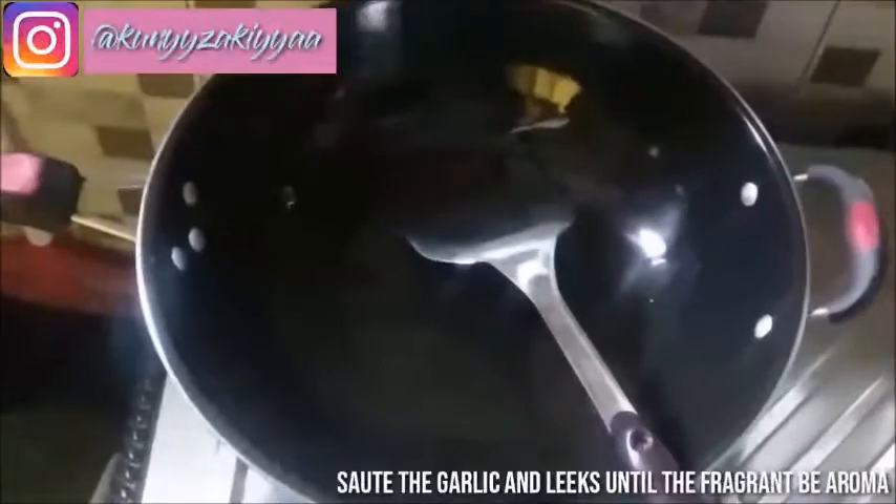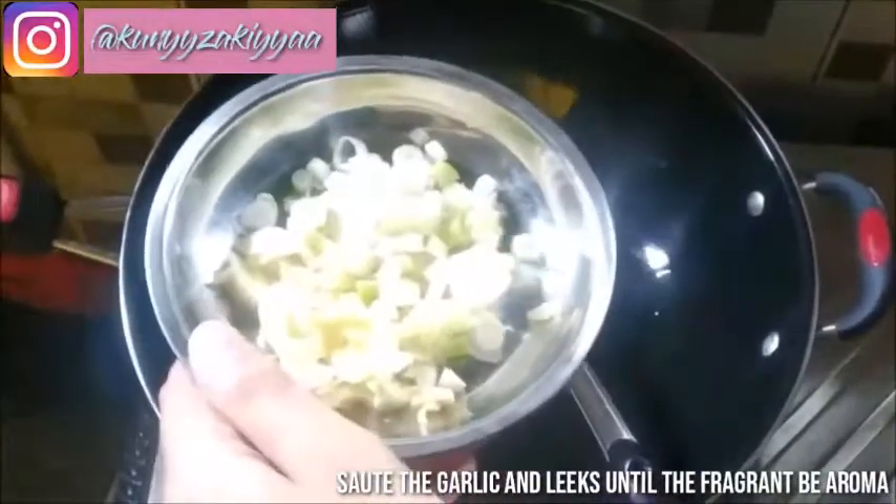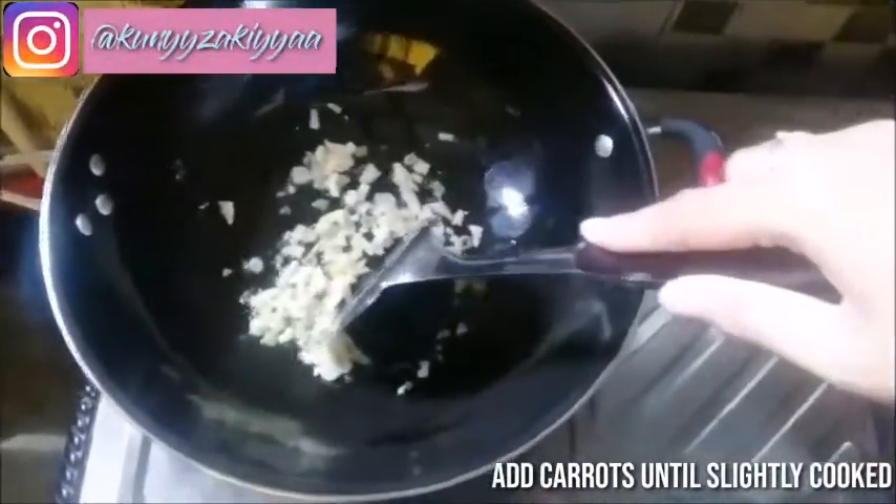First, sauté the garlic and leaves until fragrant. Second, add carrots until slightly cooked.